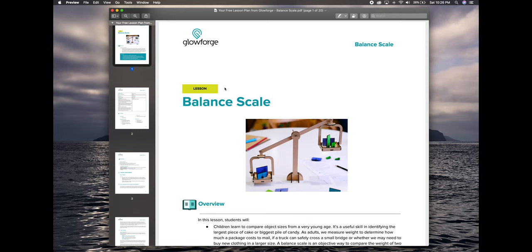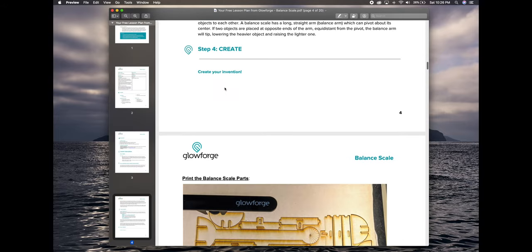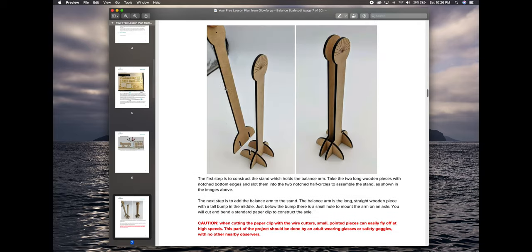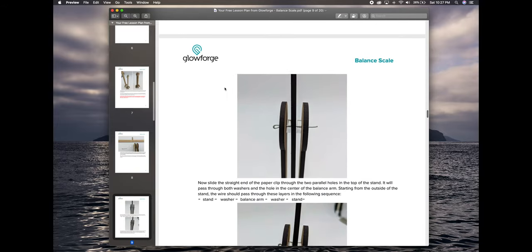And this is the PDF file for the balance scale showing how you put it together. As you can see, it's put together really, really well — it has all of the instructions, everything you need on how to put it together, and it even has detailed pictures to make it very easy to assemble.